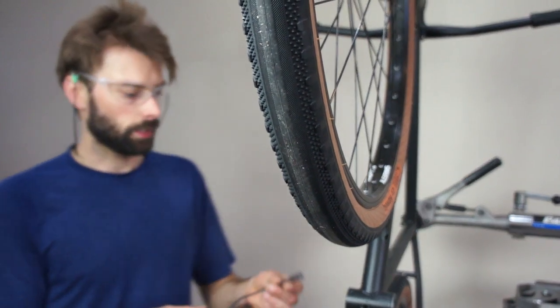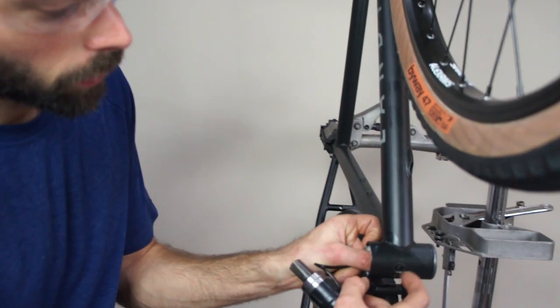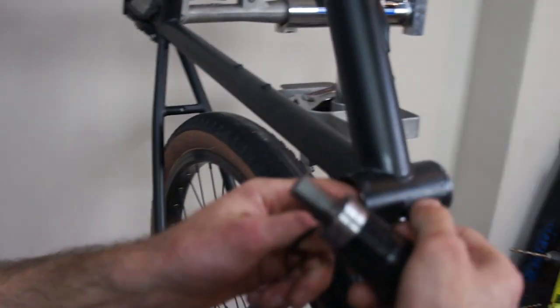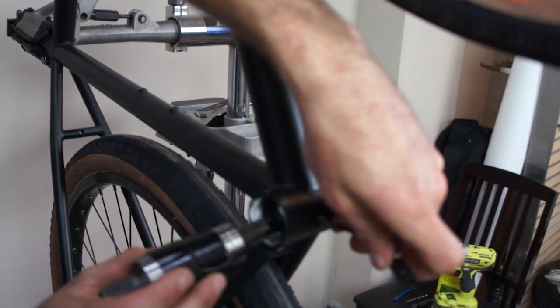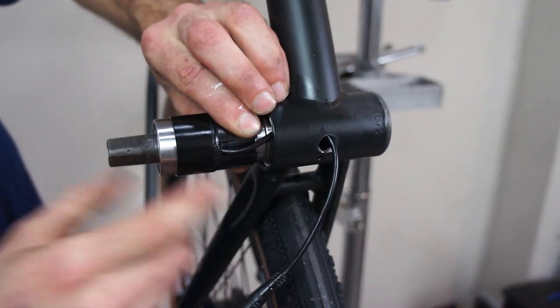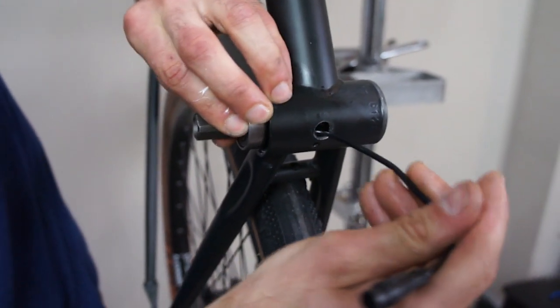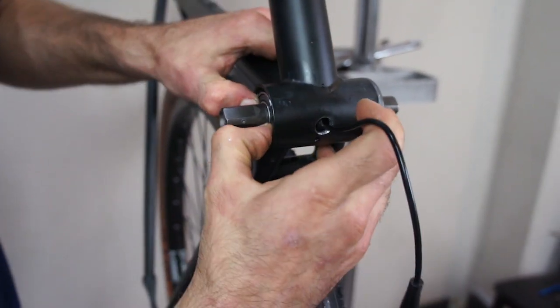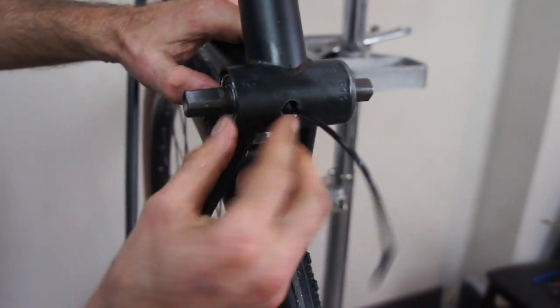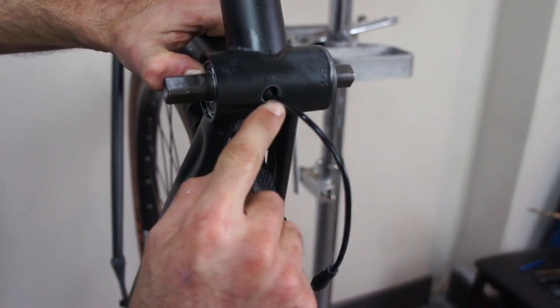The next step is to feed the wire in through your hole that you drilled previously. Once that wire's in there, you're going to want to try and align the exit of the wire with the hole as you insert the bottom bracket. You can double check how good of a hole you drilled and the alignment just by looking at the hole right here. This to me looks pretty good.